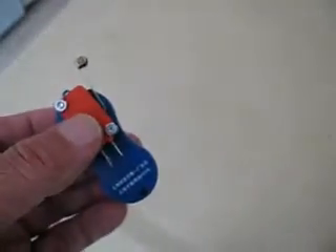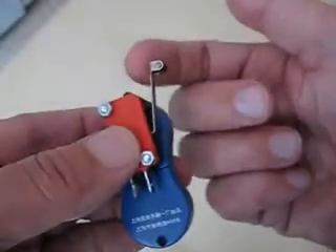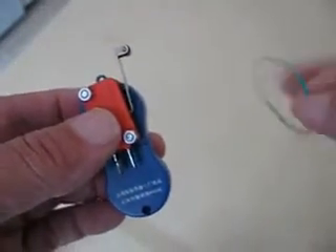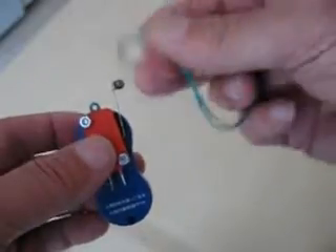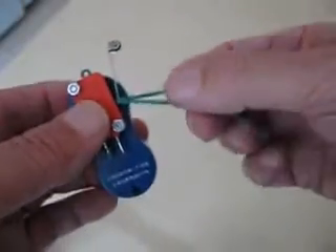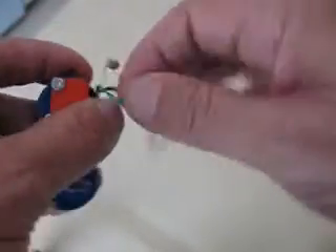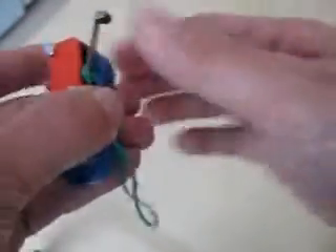One other trick I learned is that sometimes the switch will not bounce back with enough force. So you can take a rubber band and wrap it underneath — a smaller rubber band — and you get a better bounce from the switch.